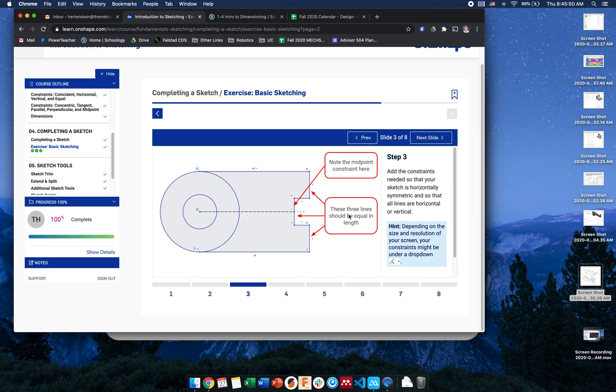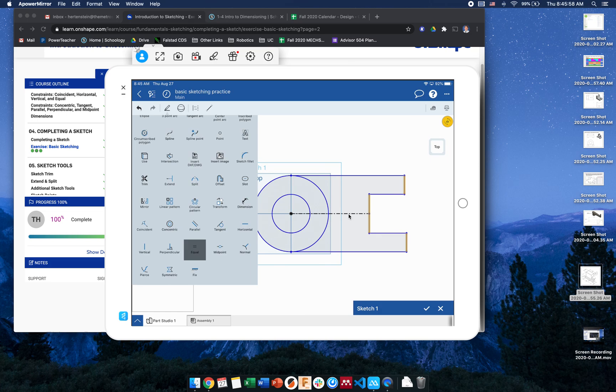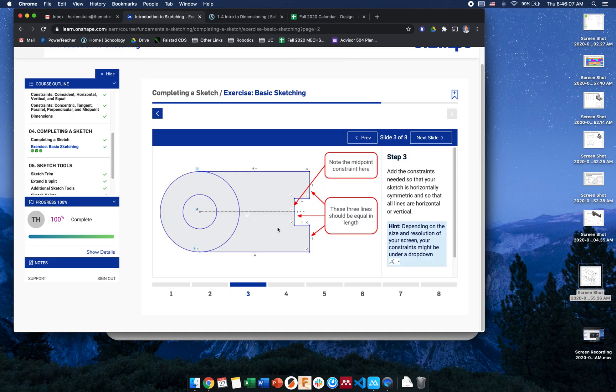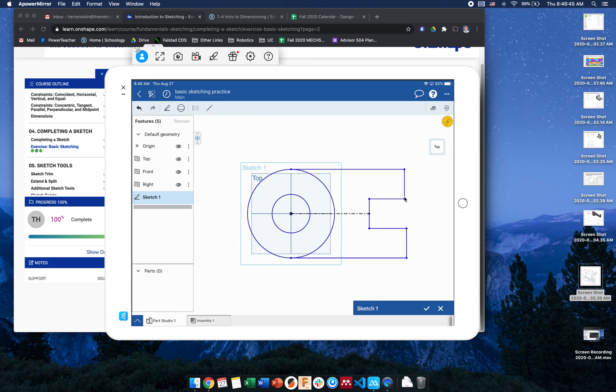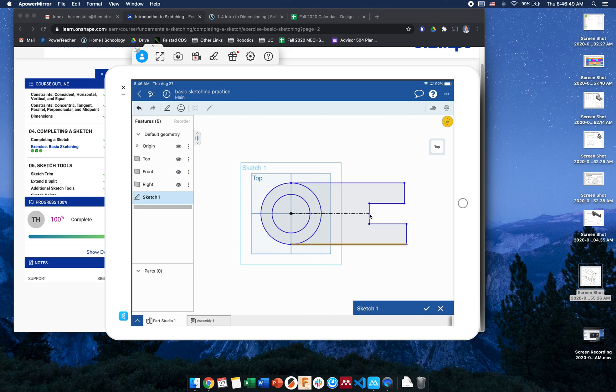We already had the midpoint constraint from how we made it, but if your line is not on the midpoint, select the endpoint and the line, then go to sketch menu and choose midpoint. There's also a note that these three lines should all be equal in length — select all three lines, go to the sketch menu, and click equal. Now they're all equal. To verify symmetry, I selected the bottom line and slid it — everything moves accordingly, confirming we're symmetric across the center line.